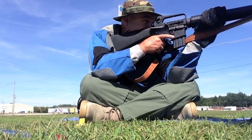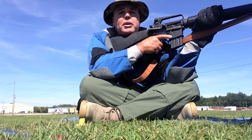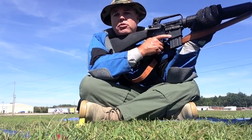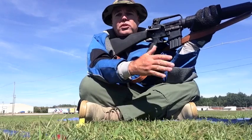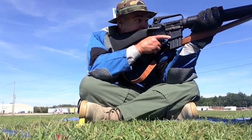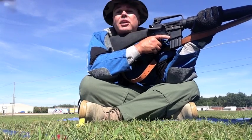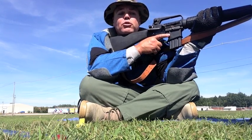I'm going to roll into my position just like this. Notice my elbows are resting on my knees. There are different types of sitting positions — you'll see some shooters with their knees open, and you'll see some shooters with their ankles crossed. This is the sitting position you'll shoot the 200-yard rapid-fire string from.